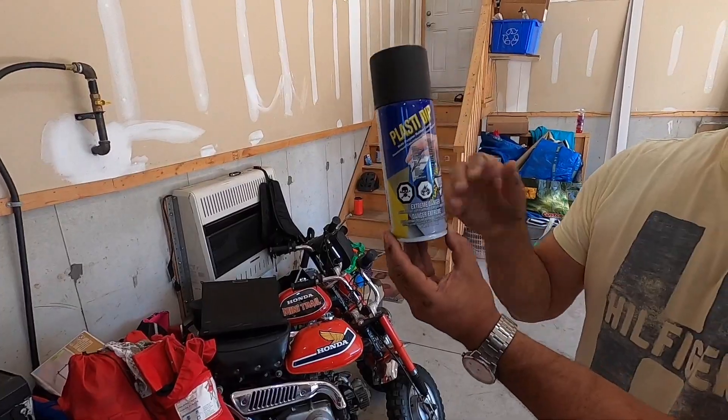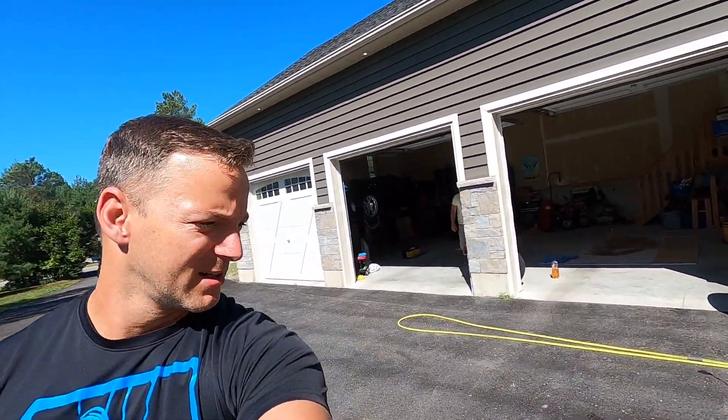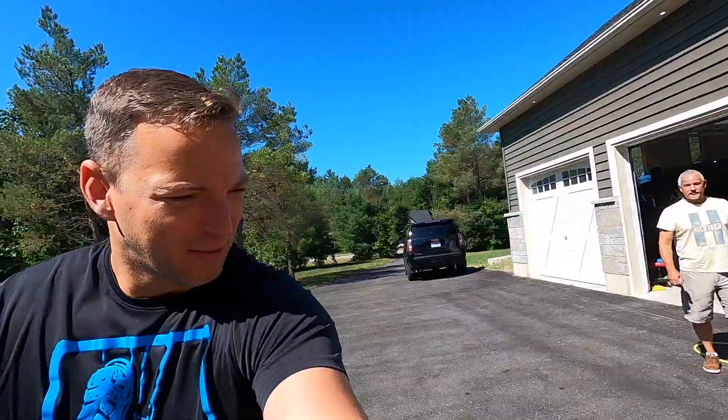Brian's Plasti Dipping the wheels, not spray painting. Alright, we're just giving the wheels a quick wash — well, Frank is. Give them a quick wash, do a little degreaser, and we'll dry them and then we'll get the Plasti Dip on them really quick.